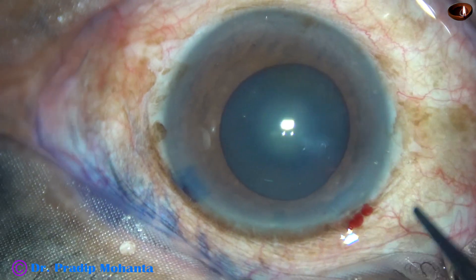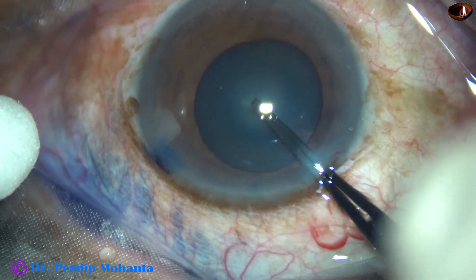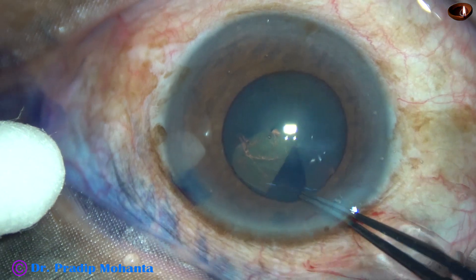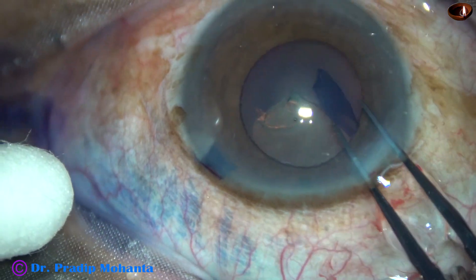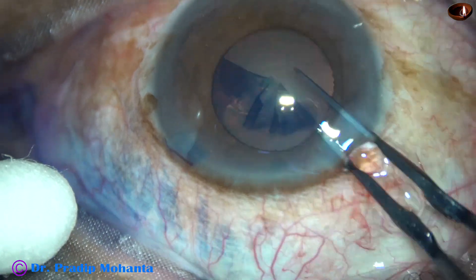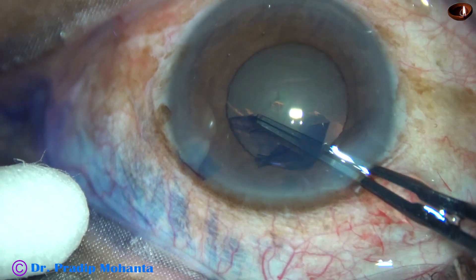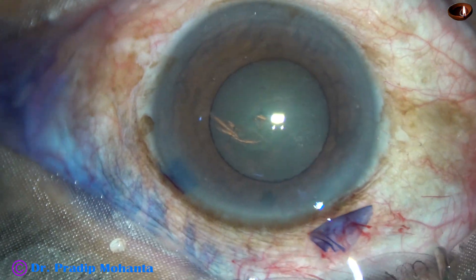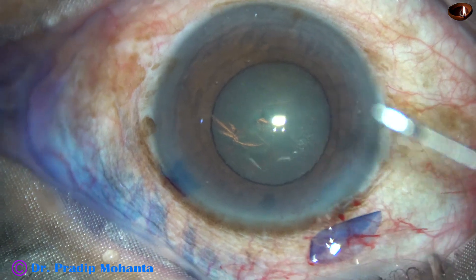Size of the pupil is about 4.75 mm and now I'm going to do a capsulorhexis. The capsule goes along the margin of the pupil and in some places beyond the pupillary margin, so that I get an adequate size rhexis of about 5 mm.